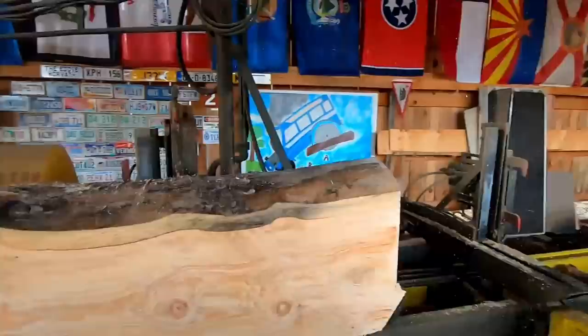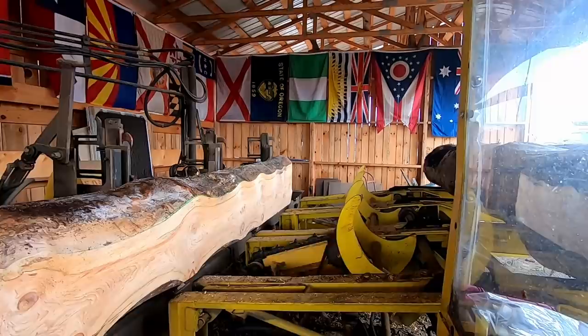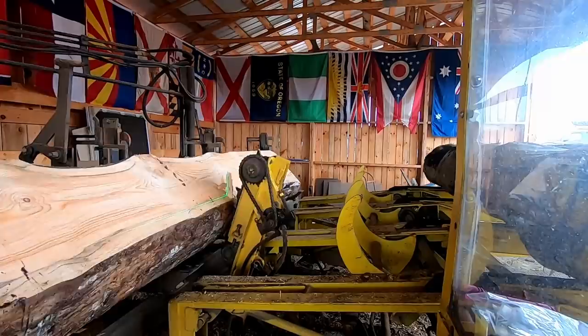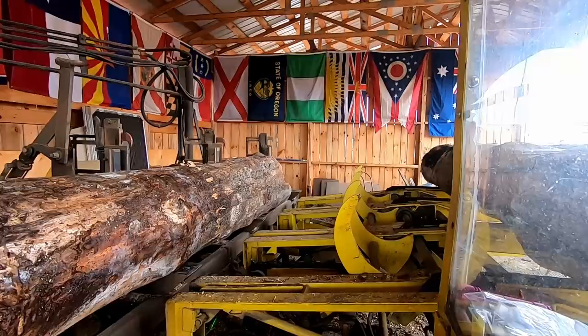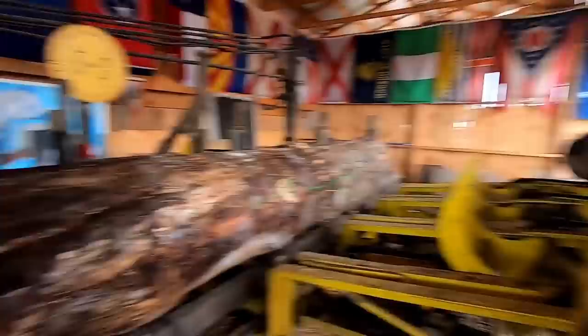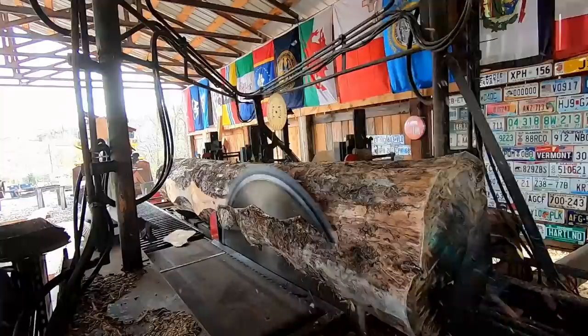Now we're going to go for the other face and get an 8-inch parallel. We're going to put that face back. We've got a good hold of her. Look at Mr. Laser. We'll take this off in two cuts — got a little taper to it but it'll be alright.